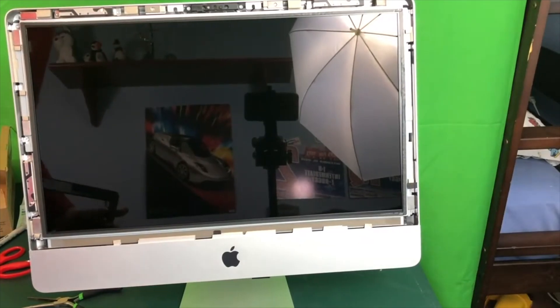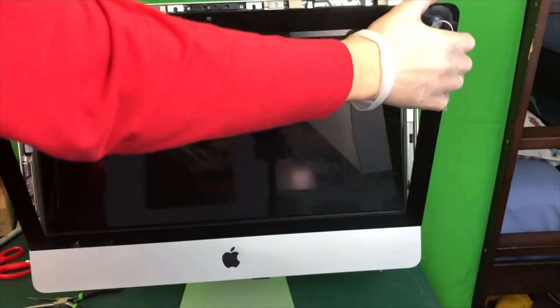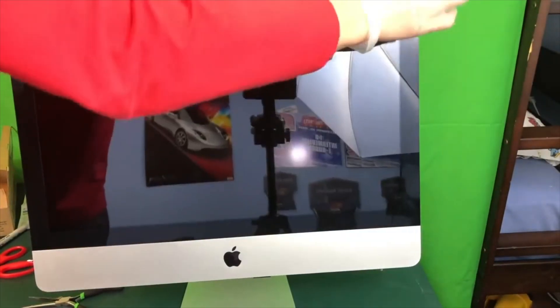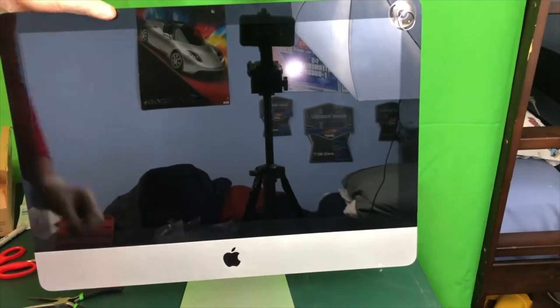Once your LCD is screwed in, stand your iMac up, grab your glass, and put it on the bottom of your iMac. Then allow the glass to simply snap into place, remove your suction cups, and you are ready to go.